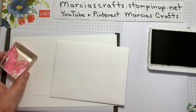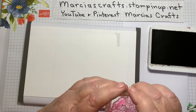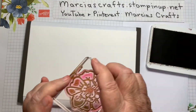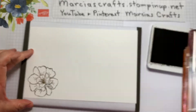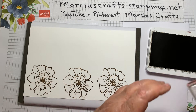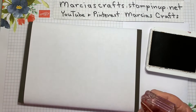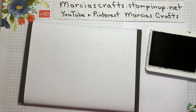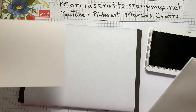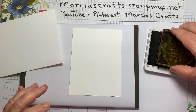For the detail stamp — the outline stamp — we're going to be using Soft Suede. I'm going to stamp three of the flowers. Let's also stamp four of the leaves and put those aside. We're also going to put a flower on the inside of our card and on our envelope, so let's do those now, also using the Soft Suede.